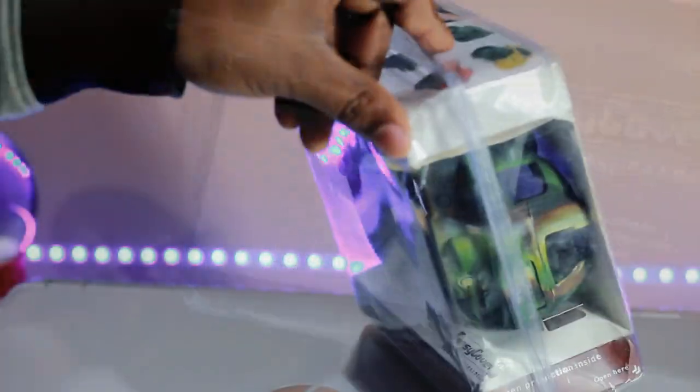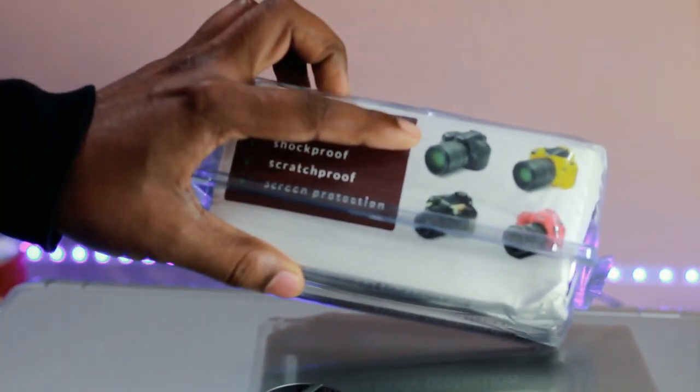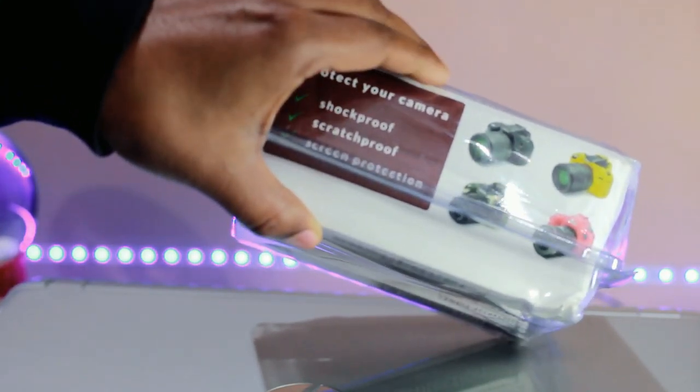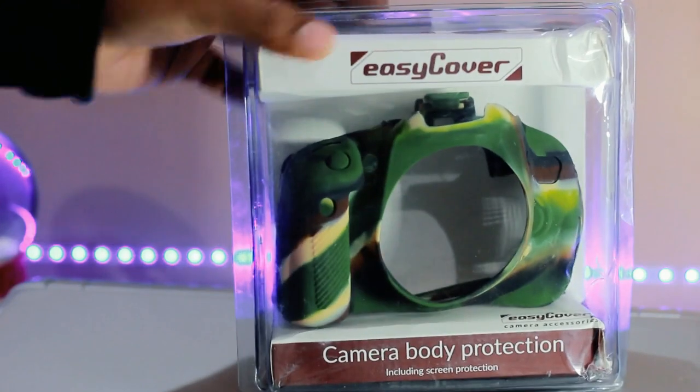They are relatively inexpensive, which is good. They mostly come in black, but some also come in bright yellow and red. Being an army brat, I thought of picking the camouflage pattern, and I think my decision was not bad — it definitely looks stealthy and premium at the same time.